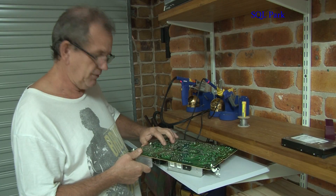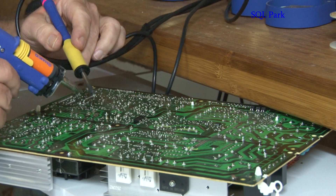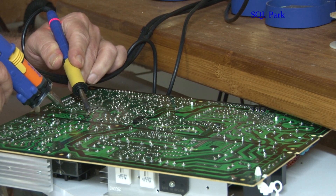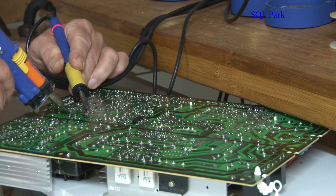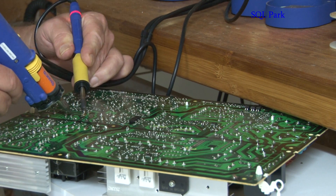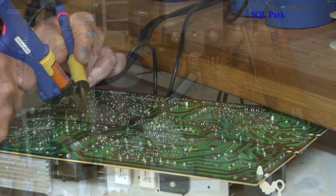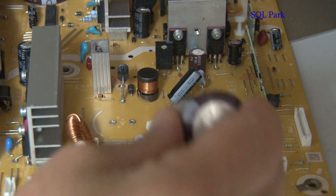So we'll unsolder these two. We should be sitting on them. Unsolder them until they go into liquid, and then voilà — it's ready to be replaced.